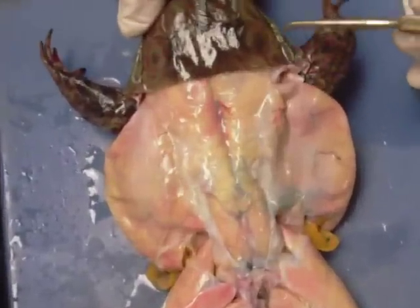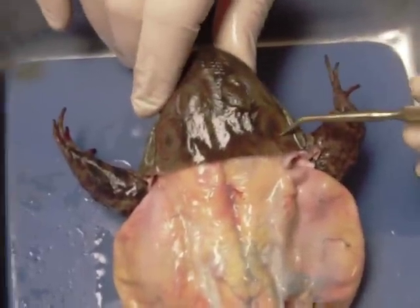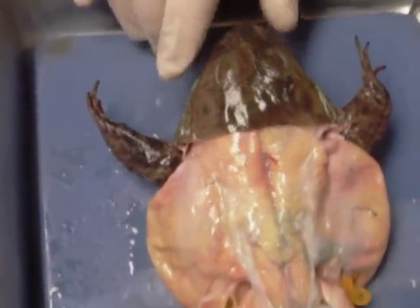You can tell it's a male superficially by the size of the tympanum. Here we have the eye, and here we have the tympanum. If the tympanum is bigger than the eye, odds are you've got a male.